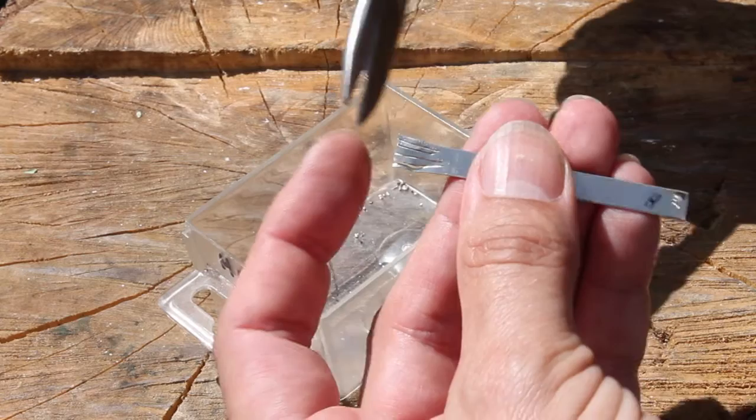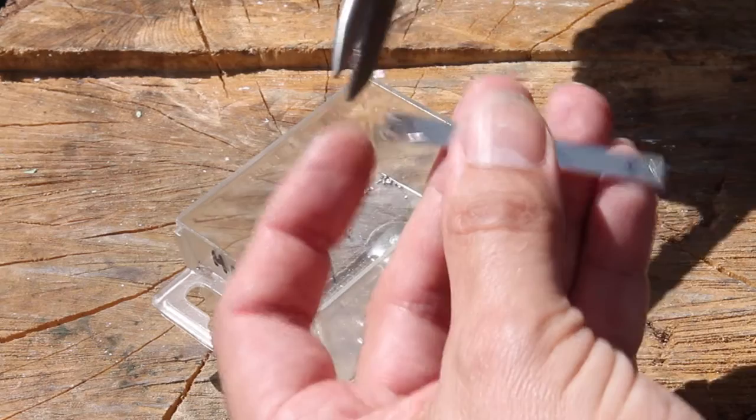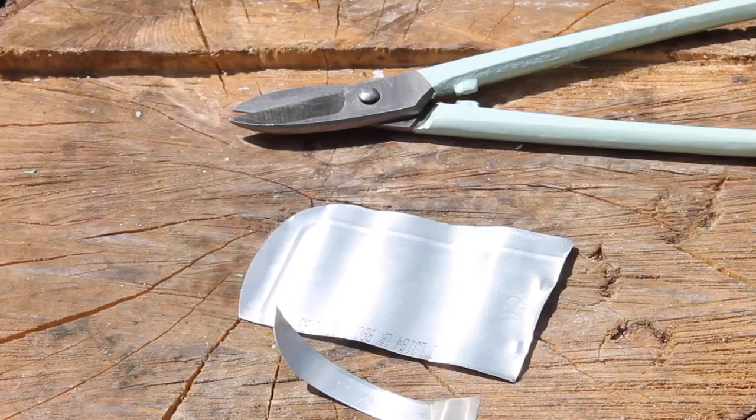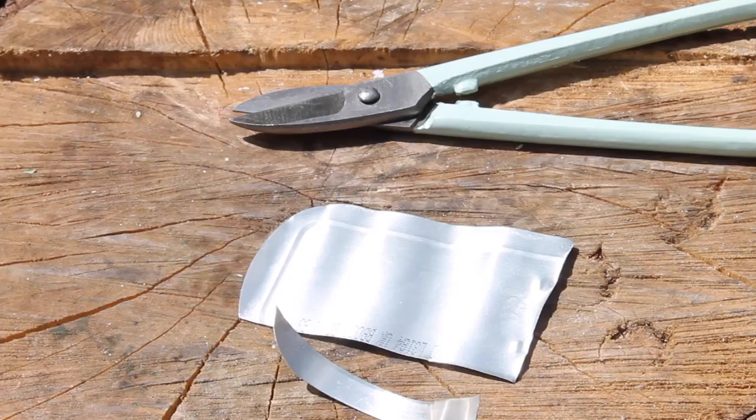These seven-inch shears are a great little size for cutting small bits of silver sheet or for fringing solder. Just remember to keep the main part of the material on the right-hand side and you'll get a safe, clean cut with minimal effort. So there you go — there's a lot more to jeweler's shears than perhaps you first thought. I've been Dave Wilson. Thanks for watching. See you on the next video. Bye for now.